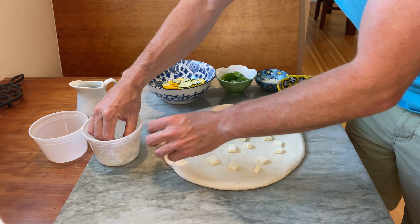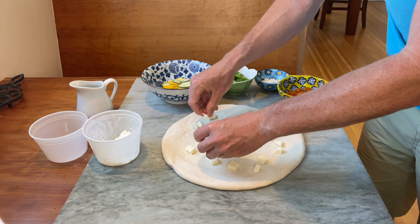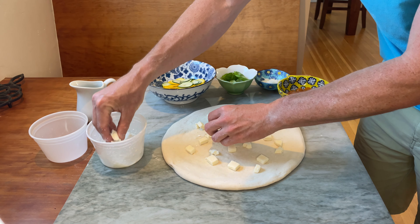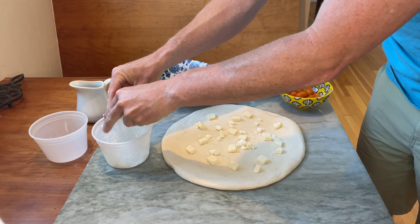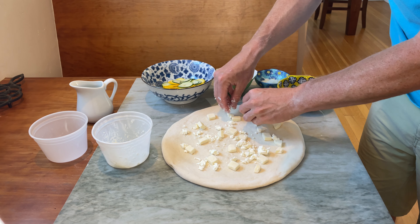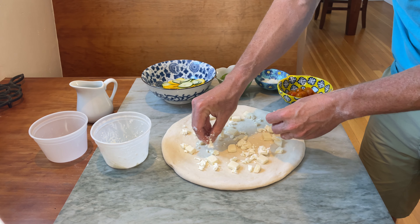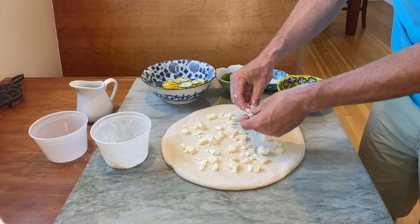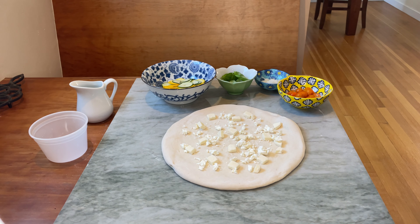I like to start with a base of the cheeses. I have some fresh mozzarella in the mix — I've diced that up along with some fresh goat cheese. I feel that pairs really well with the fresh zucchini and fresh tomatoes we got going on. I like to use a good amount on a pizza like this. In this case we're not using a sauce, so you want to go pretty big on the cheese. Keep that dough weighted down and make sure we have plenty of delicious flavors going on.